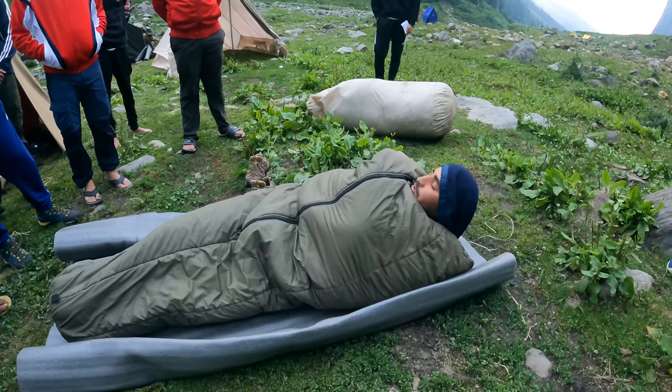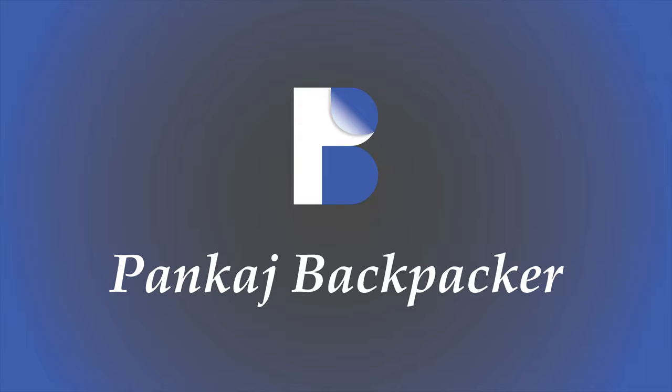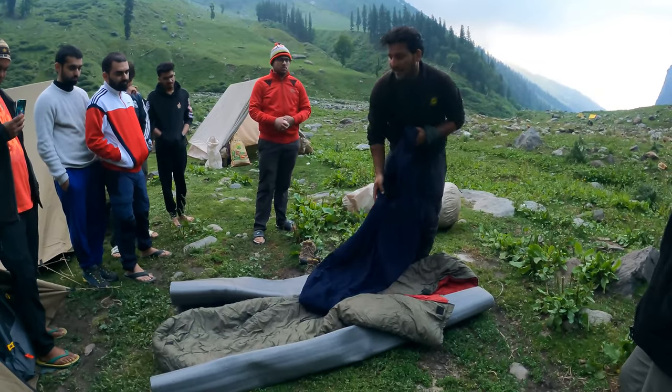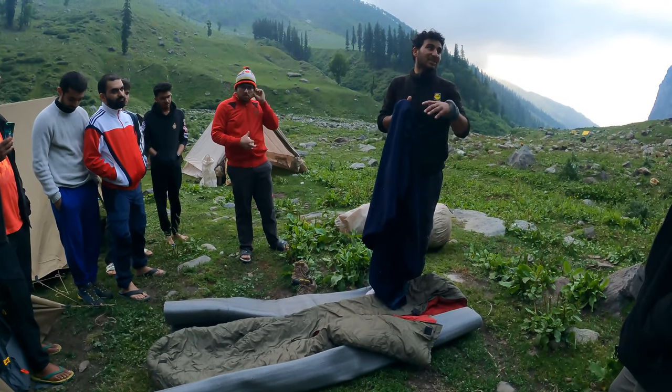There is a habit that the tummy can be against it. You can do that too. Let's give a quick demonstration of how to use the sleeping bag. But before you get into the sleeping bag, we provide a liner. Like this, it will become so much better.